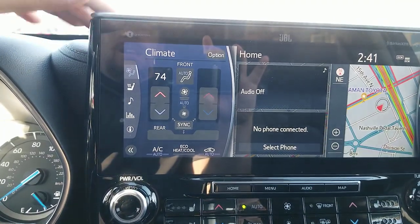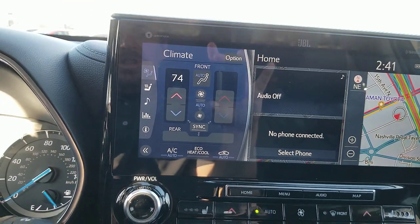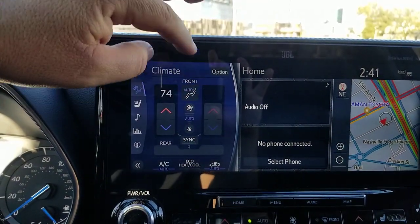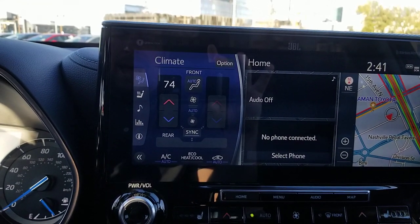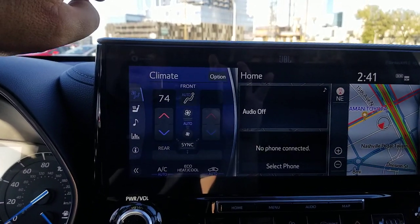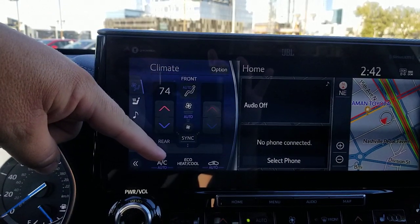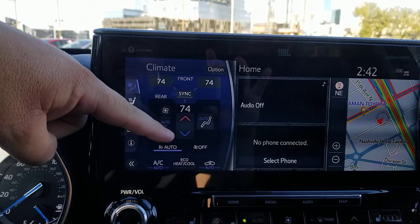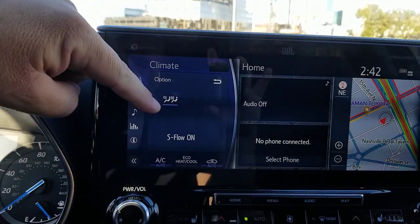This is the default system. Now some people, like me, like air blowing everywhere all the time and don't really care to shut it off. But if that's you, or if for some reason it doesn't sense someone — like maybe you have a newborn in the back and they're not quite at the roughly 30-pound threshold — maybe you want to get the air going to the back. You can actually turn this up and it'll do that for you. Here is your SmartFlow button.